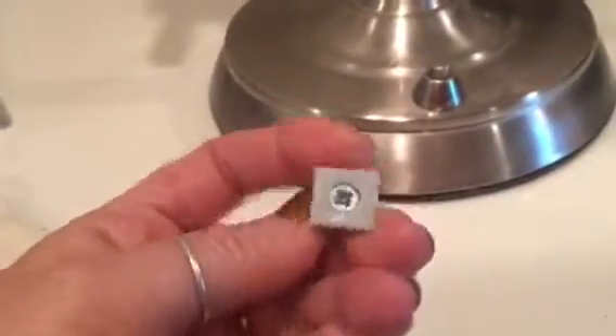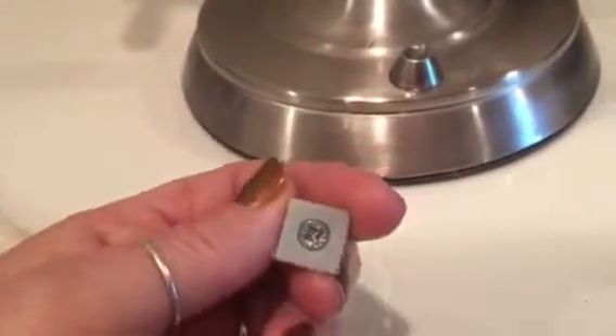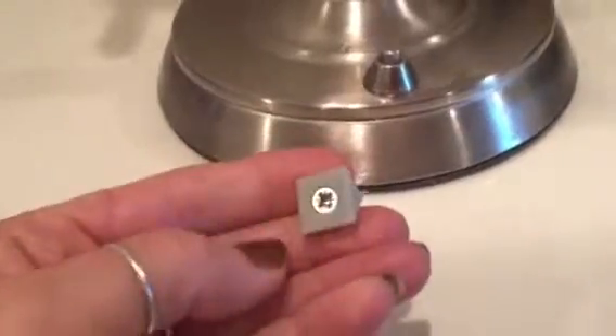The drawers started sagging. When you're putting on makeup, you pull the drawer out and set things on it, so it gets too heavy and it was sinking and sagging. These little plastic pieces were all that was holding the bottom of the drawer up, and I found them very insignificant. I probably should have called IKEA about it.